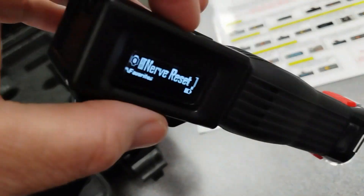And then the last one I'm going to do is what we call nerve reset. This one has just a different variation of pulsations, frequencies. And then we are going to switch it to the infrared. And then I'll hit stop.